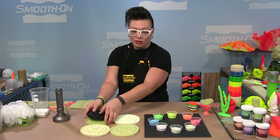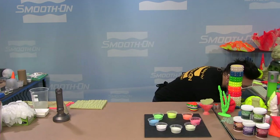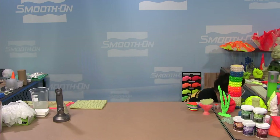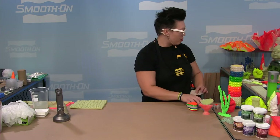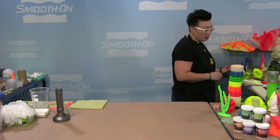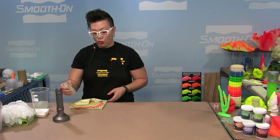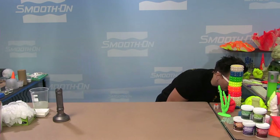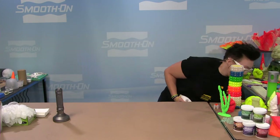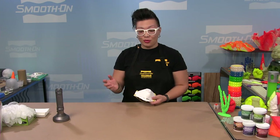Now let's get into the demos. I'll start with the most basic: mixing glow powders into resins, which will give you the ultimate basics to get started. Then I'll show you ways to use the materials to make different types of things — working with silicone, our coatings Urocoat, and XTC 3D — so you have additional options for ideas or projects you might be working on.